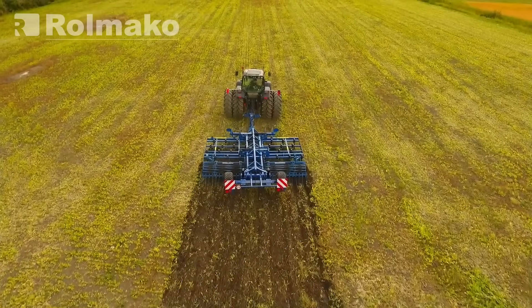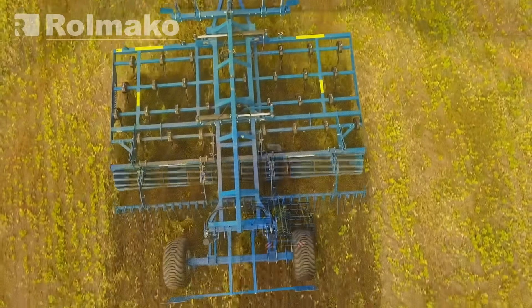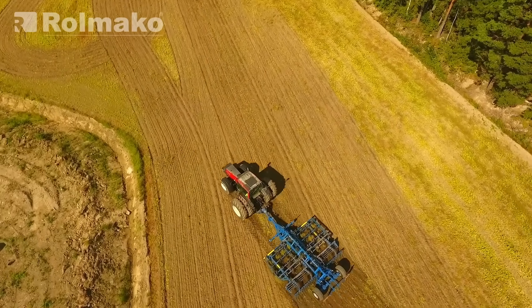A four-beam cultivator is more versatile. It can perform a variety of tasks, such as weed control, seedbed preparation, soil loosening, and fertilizer mixing.